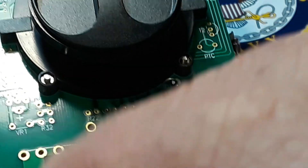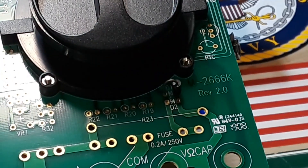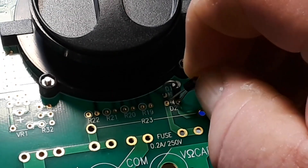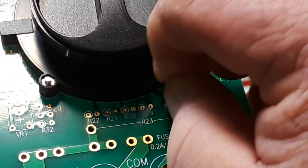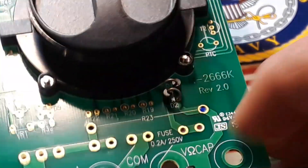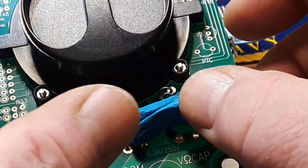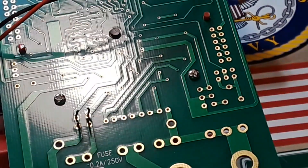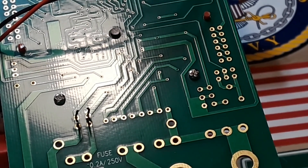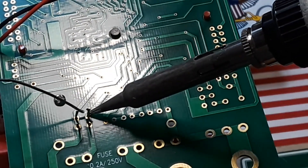I'll straighten this one out. And one diode goes in this way — like so. I'll put a little bit of Blu-Tac here to hold them. Flip that over, and what I'm going to do is just solder one of each of them, then we can straighten them out and make sure they're sitting pretty.